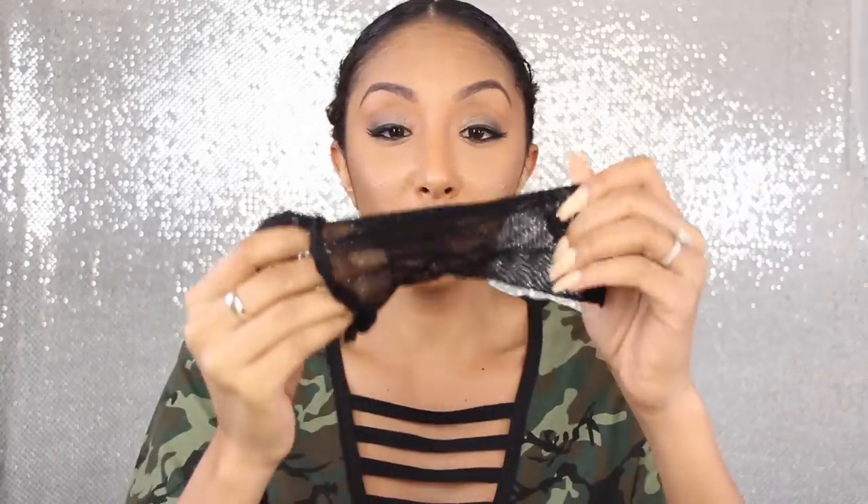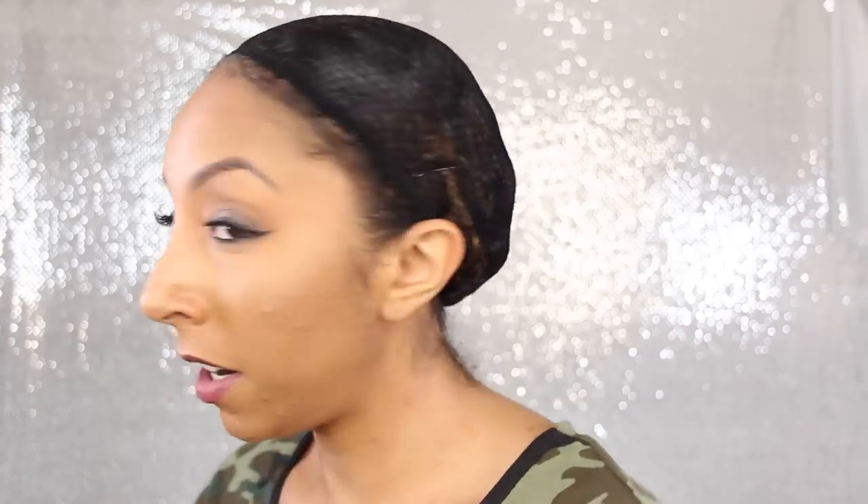Now all you do is put on a wig cap. Because I got this wig from divaswigs.com, they actually include a wig cap, which is amazing — I love when wig companies give us little freebies. This one is like a long one, like fishnets. You put it at the back of your head and pull it forward. I left out a little bit of baby hairs, which will make it easier to blend the wig with your natural hair. All your hair is secure — nothing to worry about.